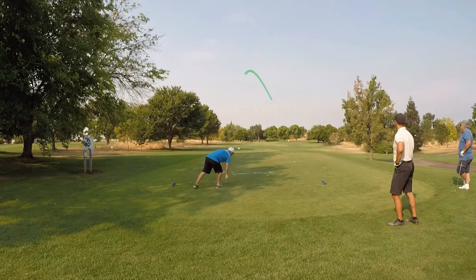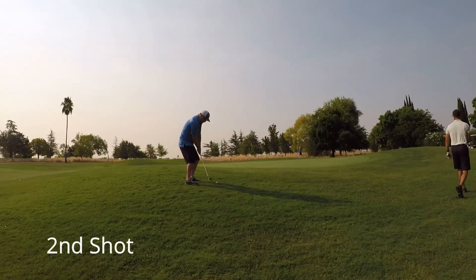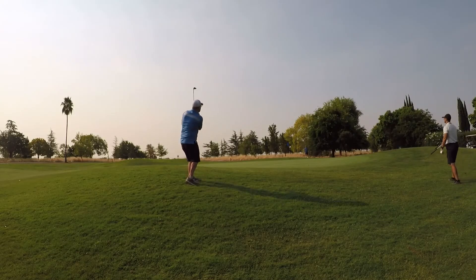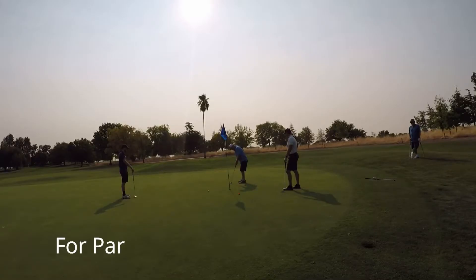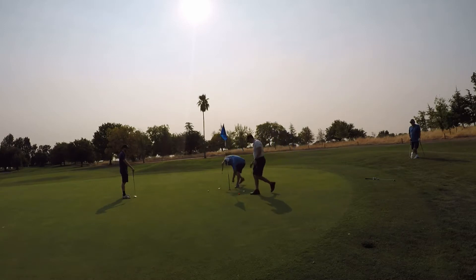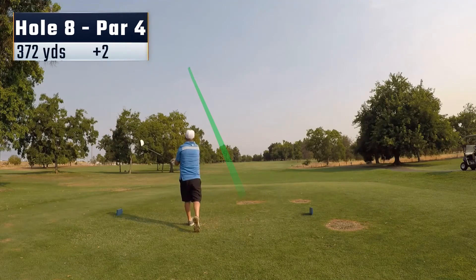Hole seven, 160 yards, kind of a little slight downhill. Push it out to the right. Here again I'm just chipping my 60-degree wedge, get it up a little bit past the pin, a little bit more for par than I want. Again, my putter was really working for me well that day.